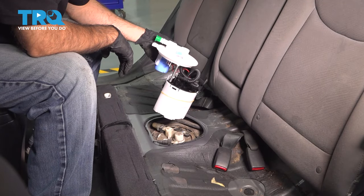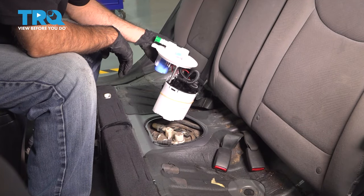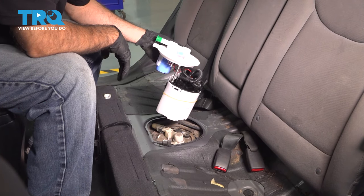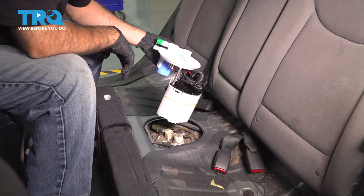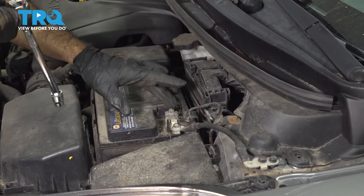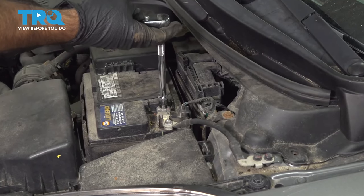In this video, we're going to replace the fuel pump in this 2013 Hyundai Elantra. It's located underneath your back seat, so you'll have to pull up the bottom portion of your rear seat. With a 10-millimeter socket, we're going to disconnect the negative terminal on the battery.